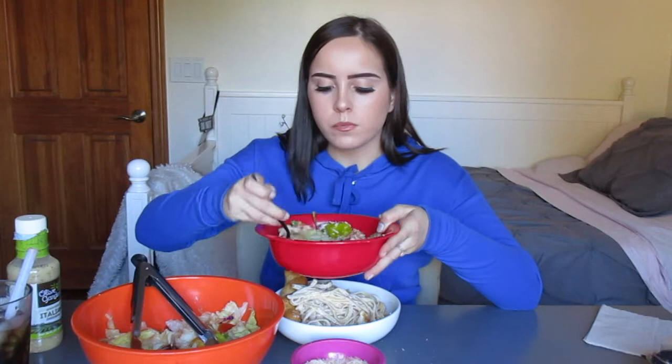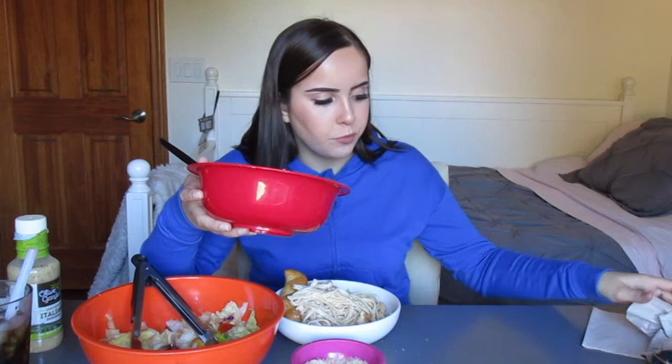My mom would be so disappointed in me but I did use canned fettuccine alfredo. I'm not good at cooking and I did not have the patience to make the sauce from scratch. She helped me with everything so shout out to my mom. I really want to try this — that was really delicious.